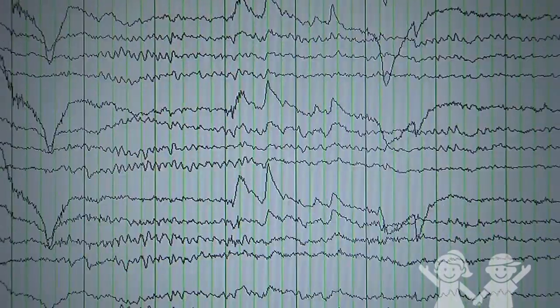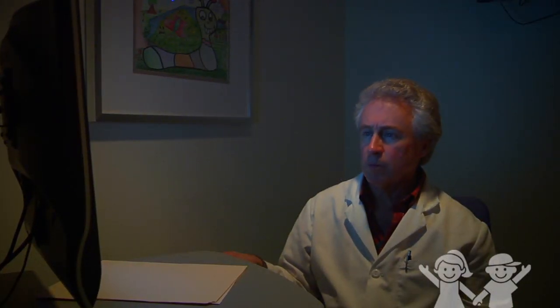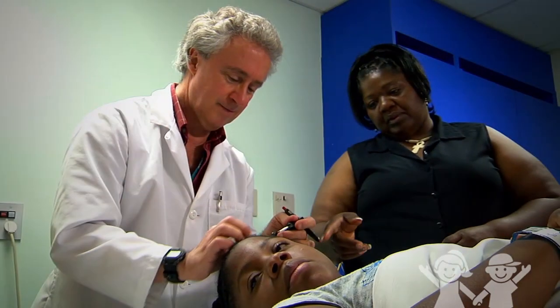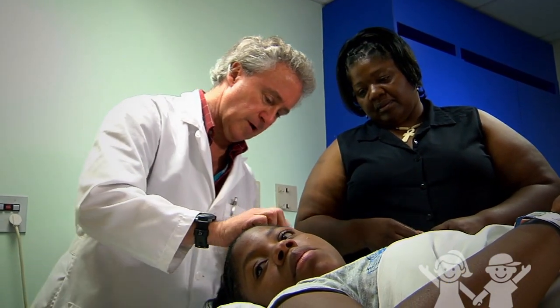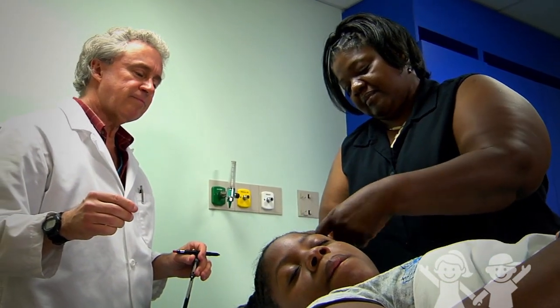A VEEG is an EEG that runs all the time to check your brain's normal and seizure signals. If you are having a VEEG, you will have to stay at Children's for a couple of days. Parents must stay with their child during the VEEG to identify what they are seeing at home and answer any questions.